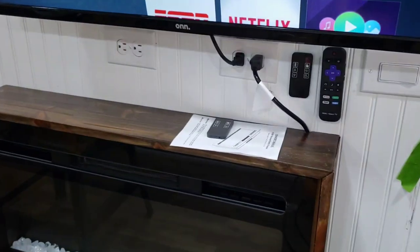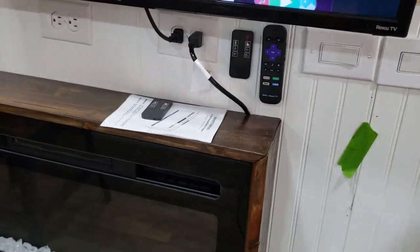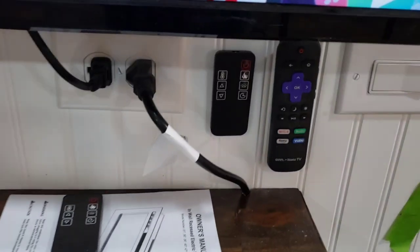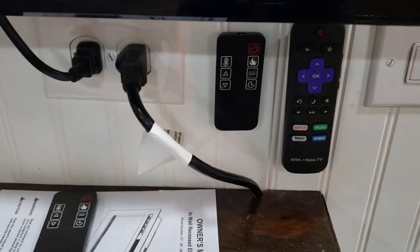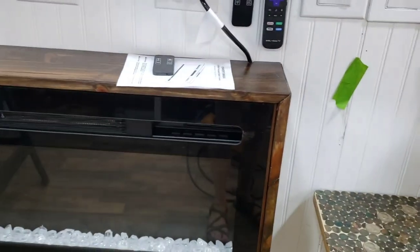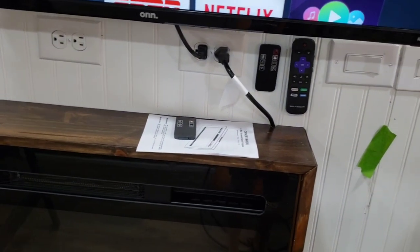I have this little remote here that goes with the set of lights — I'm trying to decide if I want to hang it there. These two remotes go with the TV right here — I accidentally turned it on when I hung the remote. And then the other one is to this fireplace right below it. So I haven't decided if I'm going to hang that little one there or maybe in the utility closet somewhere, because we don't use it very often.